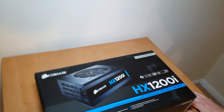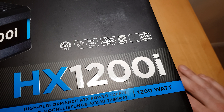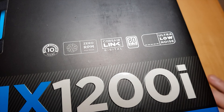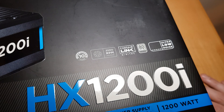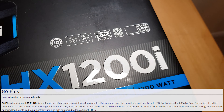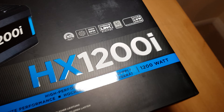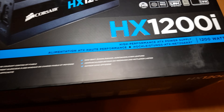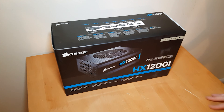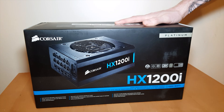Some of the things on the box: the Corsair guarantee of 10 years, zero RPM fan mode, it's a very quiet PSU which is something I'm looking for, Corsair link digital — not sure what that means — 80 plus platinum, which we looked into when we bought it. Ultra low noise again, which is always important for a PSU. It's made by Corsair; I personally think Corsair makes very good PSUs.